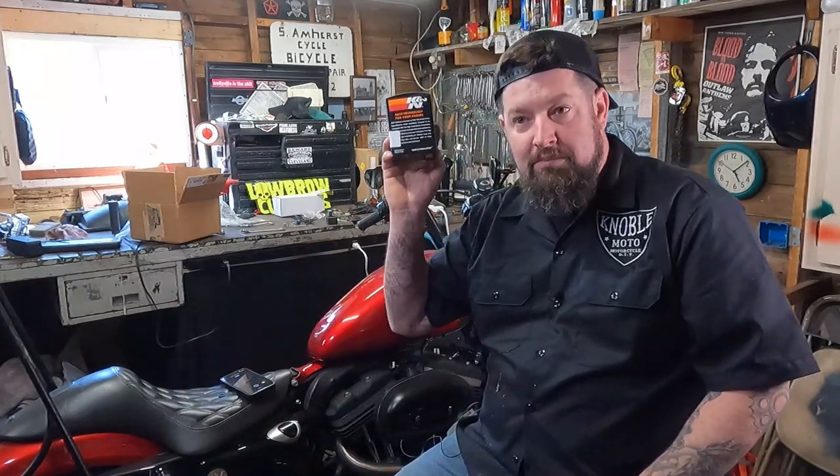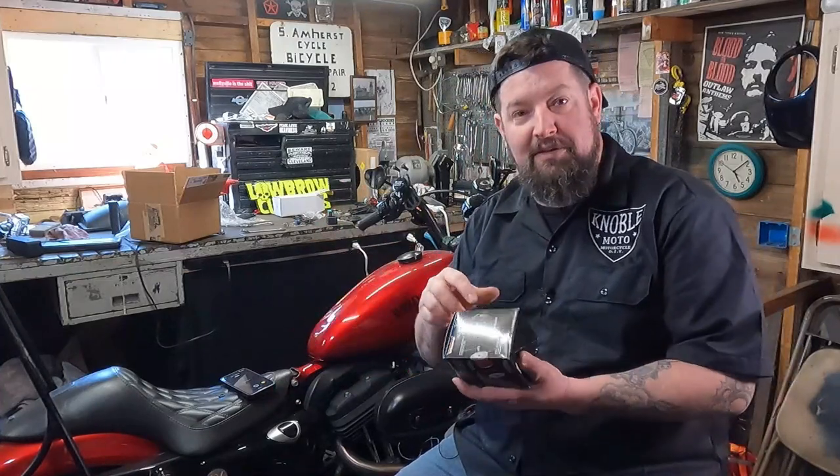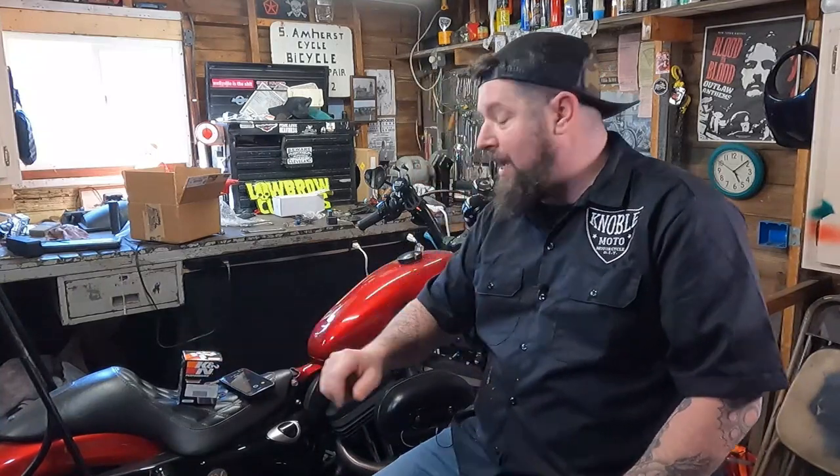Hey, Steve Noble, Noble Moto. Got a 2012 883 Iron Sportster up here on the lift today, and we are going to change the oil. I'm not endorsing K&N, I just use their product because it has a little nut on the end. If they want to give me free stuff, I'll endorse their product — hint, hint, K&N. Anyways, we're going to change out the engine oil and filter on this bike, and we're going to change the primary and trans oil on this.